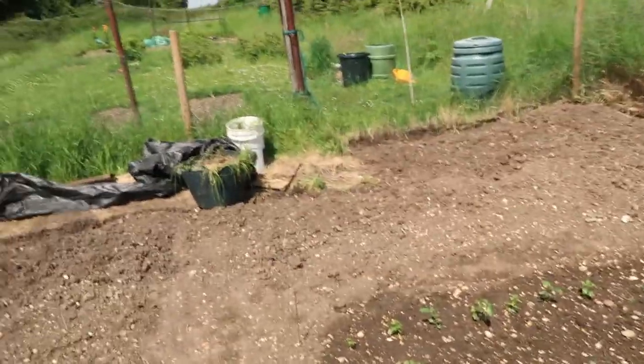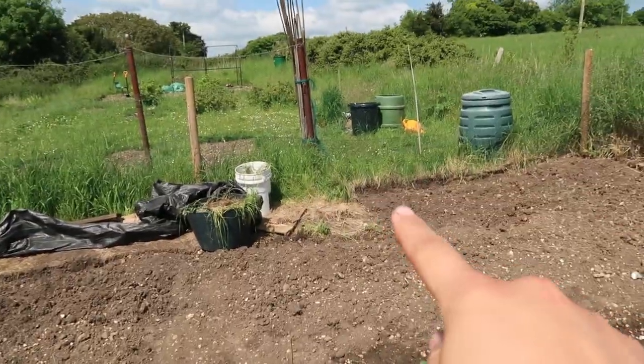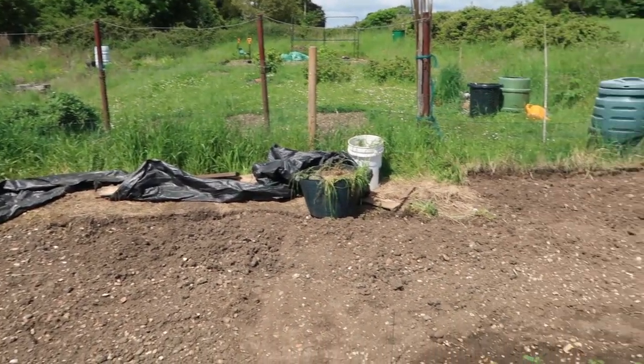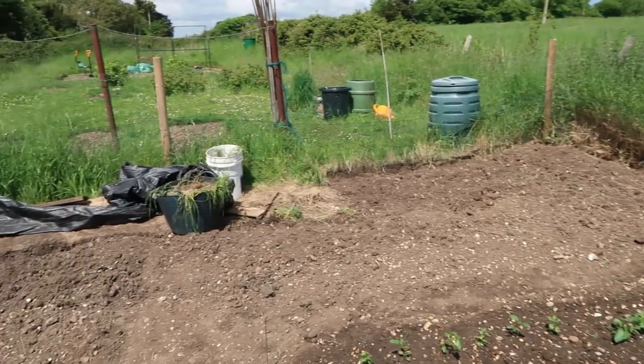Welcome to Angela's Kitchen Garden. I've come down to the plot today to do a little bit more digging. This is where I got up to yesterday and I'm going to dig a little way along there. I haven't got long so I'm not going to be able to get a load done today, but I should be able to get some cleared.